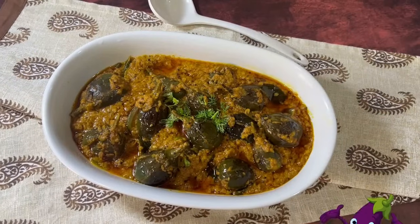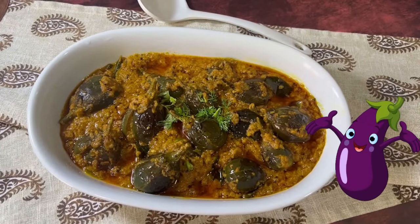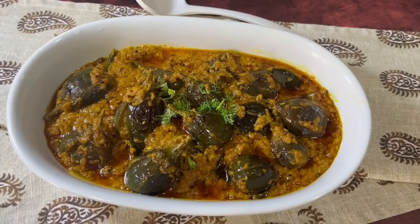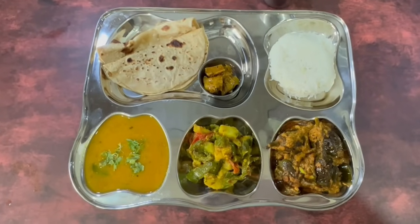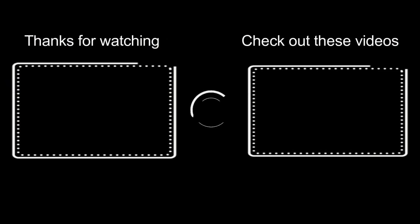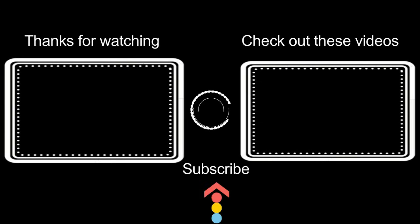Dish it out and enjoy! The thicker version can be served with rotis, puris, or parathas, and if you want it with rice you can have more gravy. It goes very well in a thali meal. Friends, stay tuned for the next recipe. Thank you for watching — check out these videos from the archives as well, and have a nice day!